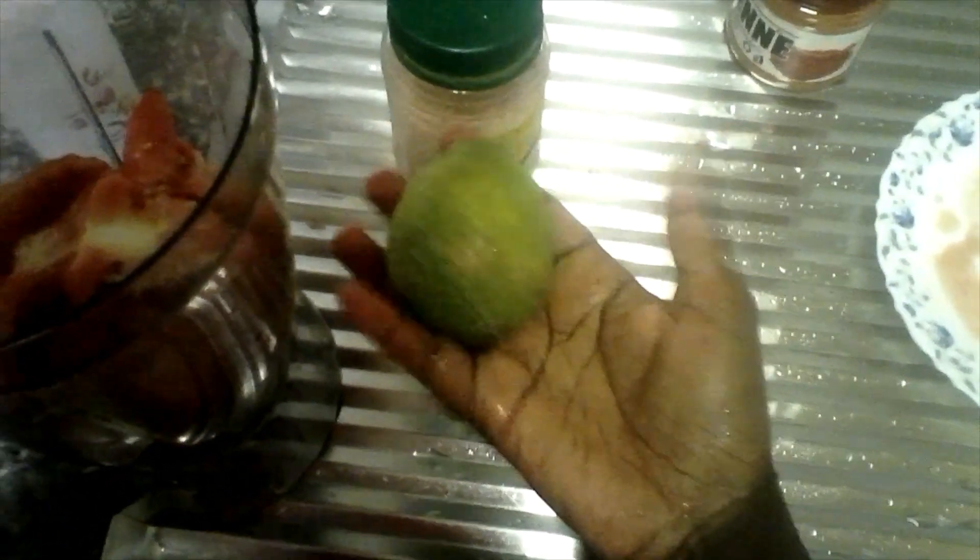I'm going to put in my tomatoes in the blender. Here I'm going to put in my herbal salt — this is herbal salt. I'm going to put in a quarter teaspoonful of herbal salt, and I'm going to put lemon after the mocktail is made.